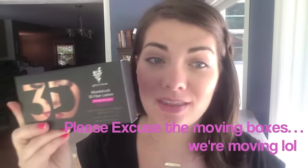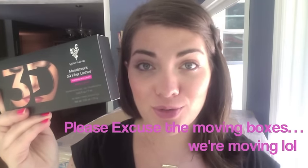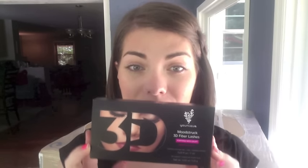Oh my gosh, Younique has done it again! If you could possibly perfect on perfection, that is exactly what the new Younique 3D Fiber Lash Plus is. I am blown away because I have been obsessed with this mascara for eight, nine, ten months now — I absolutely love it.